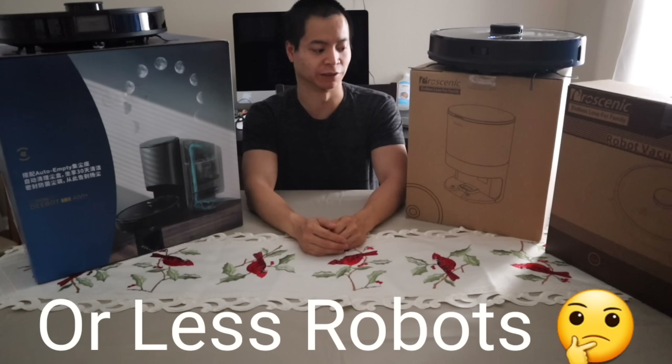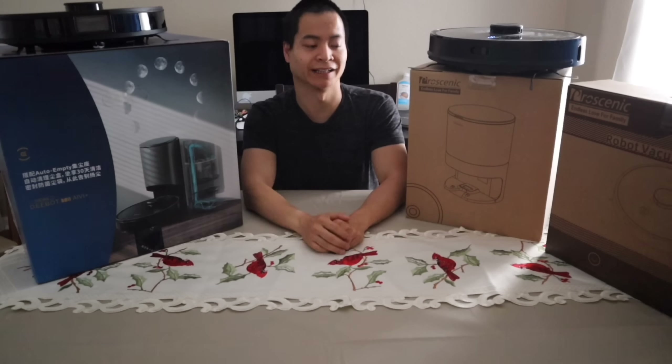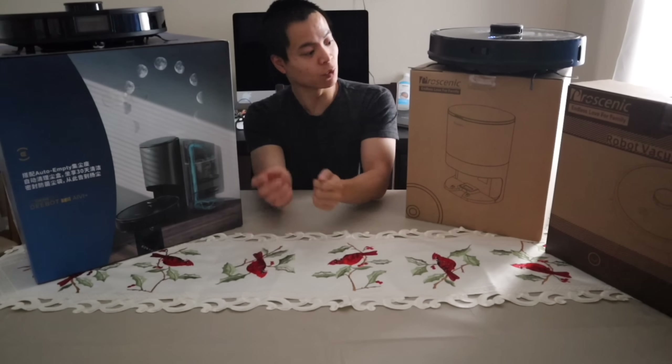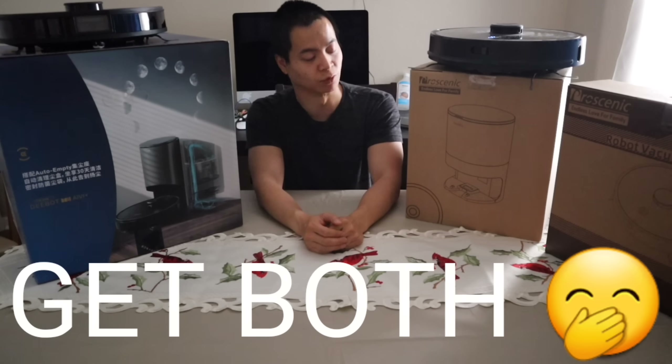We got a very special video coming up today because we got the Proscenic M7 Pro versus the Ecovacs T8 Pro. Yes, these are both Pro models and they have very special features like the self-emptying bin. This guy has a 5-way mopping attachment whereas this guy has the wide mopping pattern. So they have a lot of features and we'll just go toe-to-toe to see which one's right for you.